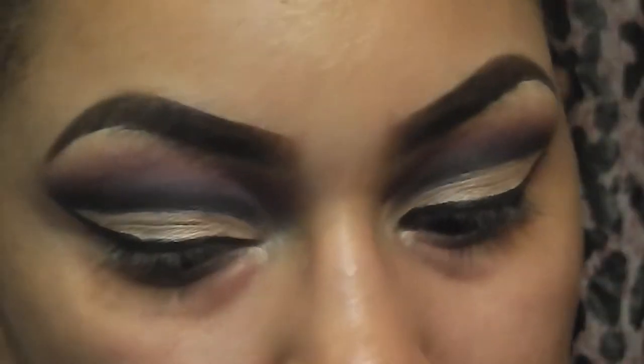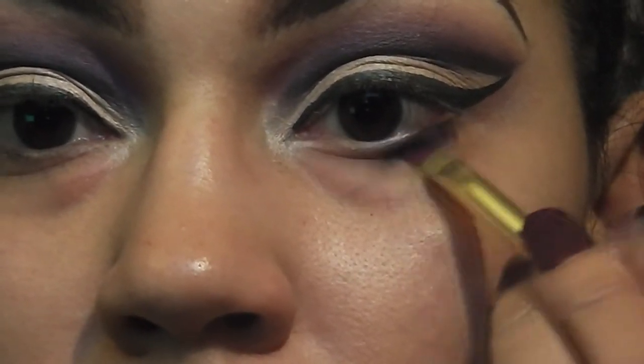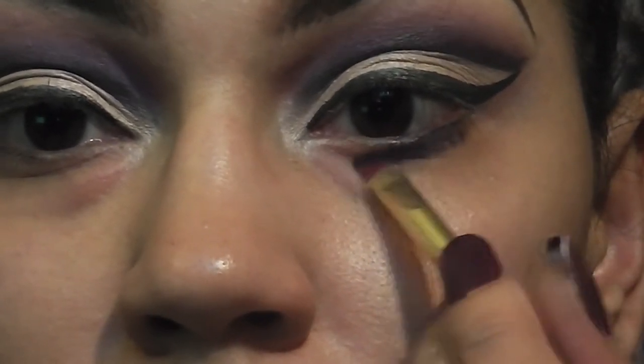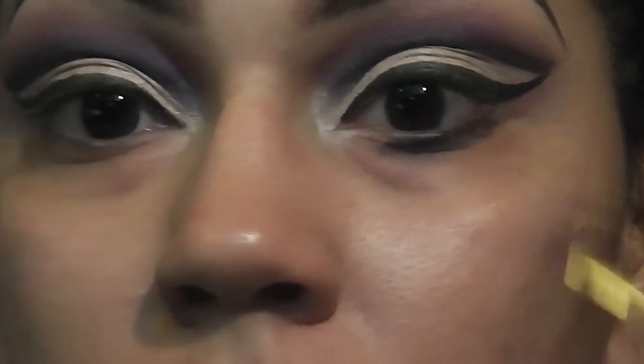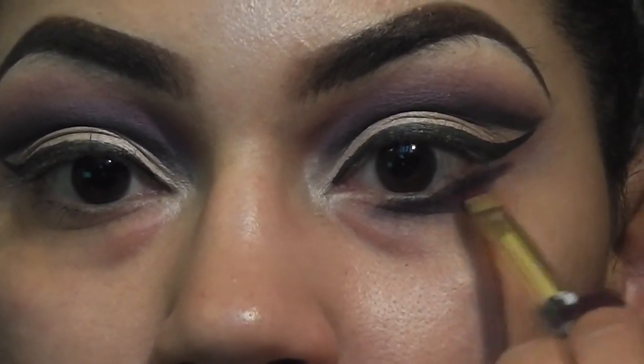Without adding any concealer to the bottom lash line like usual, I'm just going to go in with that plum color and smoke it out underneath my eyes. This isn't necessarily supposed to look so neat — it's going to just look really smoky.